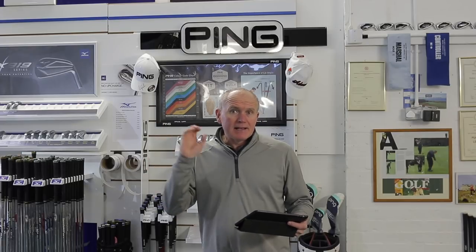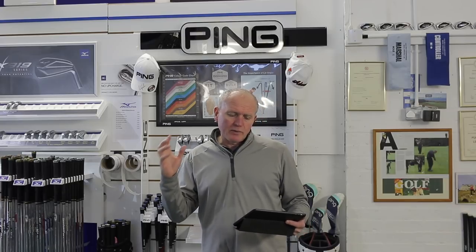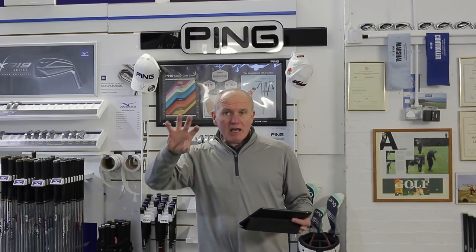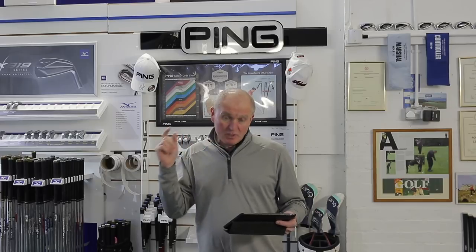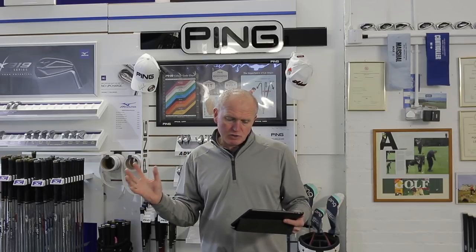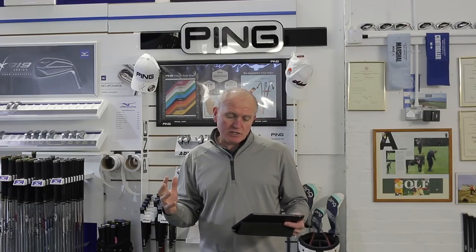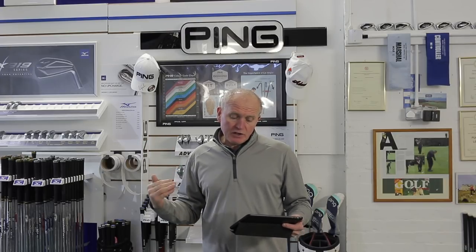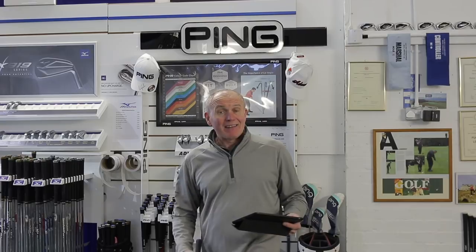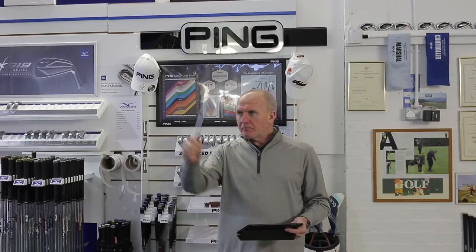Here's what PING says about the new G410: they took game improvement technology and reshaped it, giving the model less offset and a shorter blade length while maintaining MOI — resistance to twisting — to create the most forgiving iron on the market for its size. To generate power, face hinging and a large flexing zone increase ball speeds for more distance and higher peak trajectories, so you're able to hit and hold more greens. Feel and sound are improved, and a co-molded cavity badge dampens vibrations.